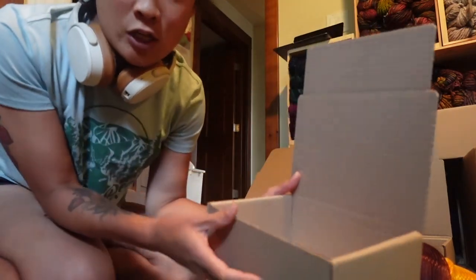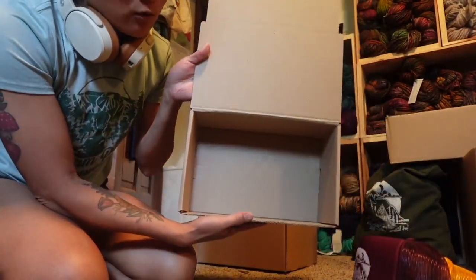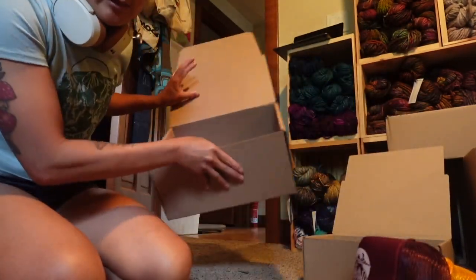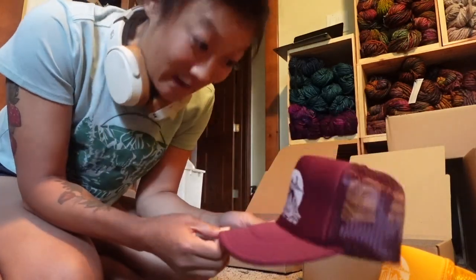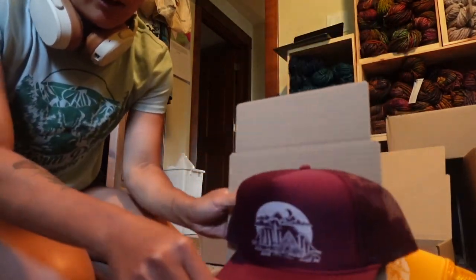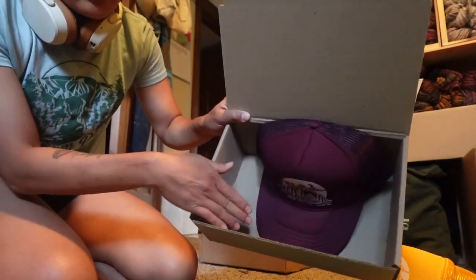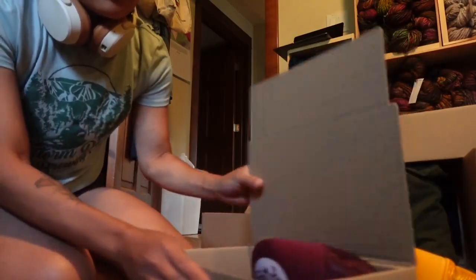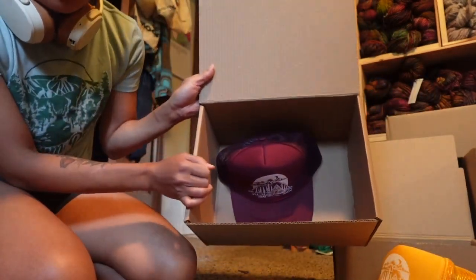I mostly use these shipping boxes from Eco Enclosed for all of my beanies — one size for a single beanie, a slightly bigger one for two to three, and a really big one for large orders. I thought the hats would fit in the single beanie box but they don't — the bill is too long and it's too tall. The bigger box almost works but the top is still taller than the box.